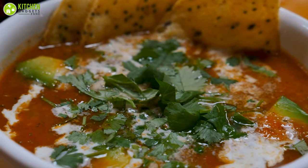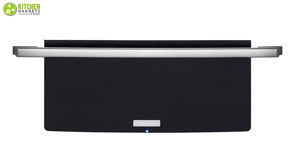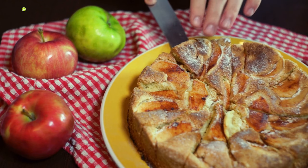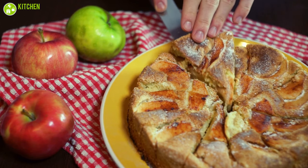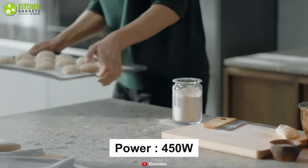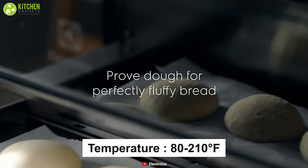If you are concerned about keeping your food at an ideal serving temperature, you should check out the Electrolux Wave 30-inch electric stainless steel warming drawer. It will keep your food at a warm temperature without overcooking it. This drawer features 450 watts of power with a temperature range of 80 to 210 degrees Fahrenheit.